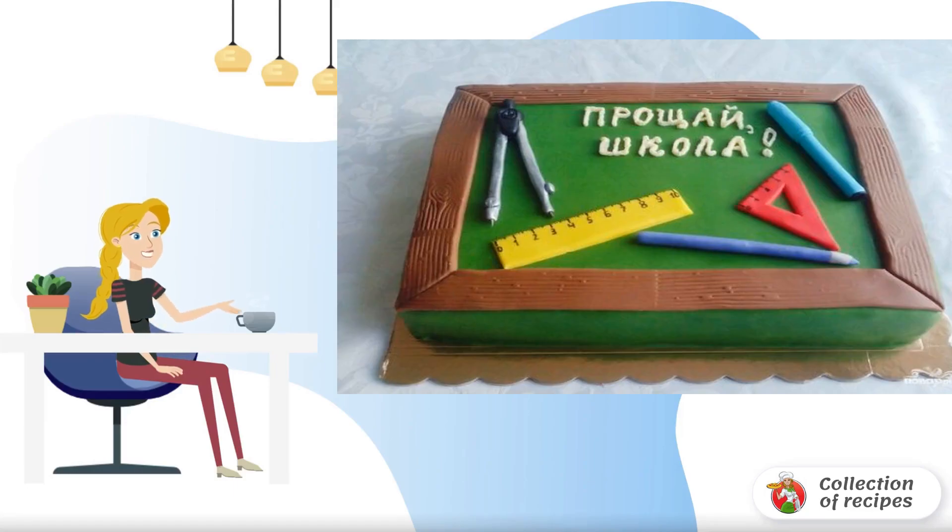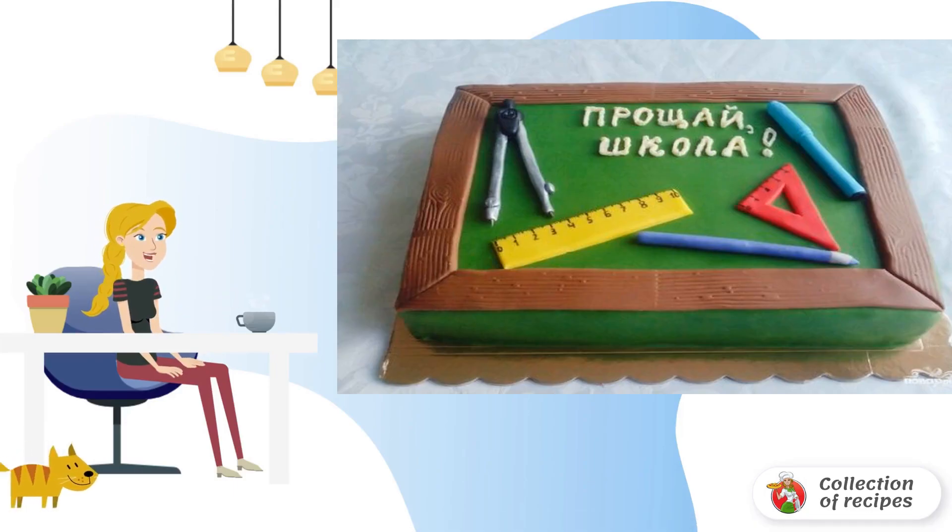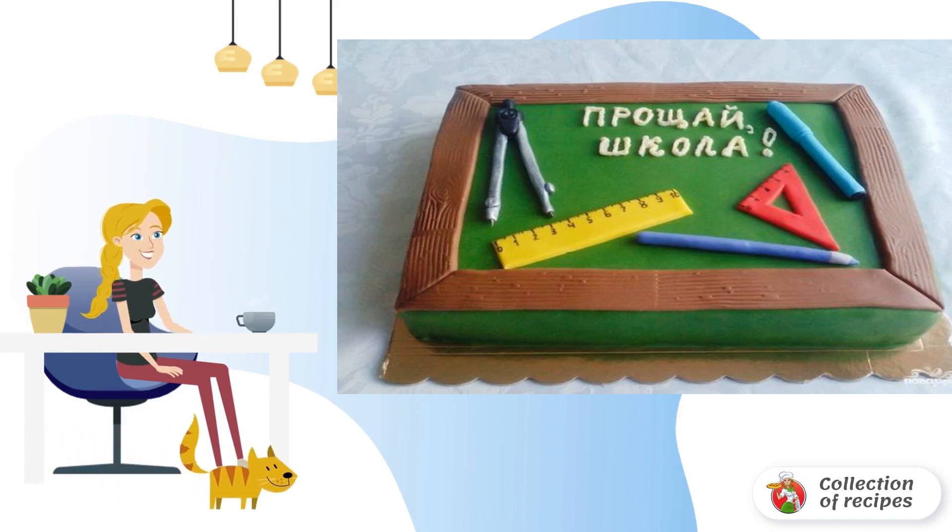A graduation cake is a responsible thing. It will not be difficult to prepare a sponge cake and cream, but the design of the dessert will require a little creativity and imagination from you. Try it — everything will work out.